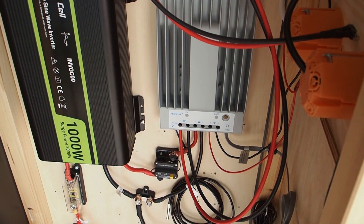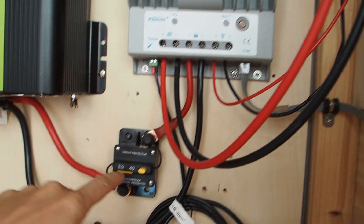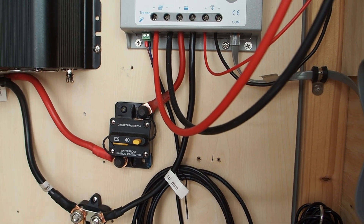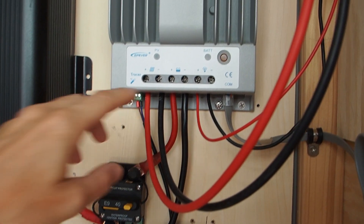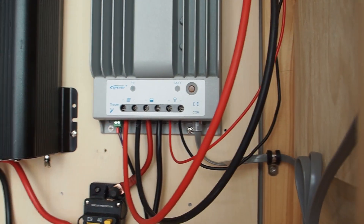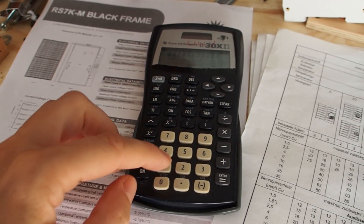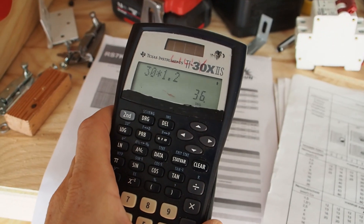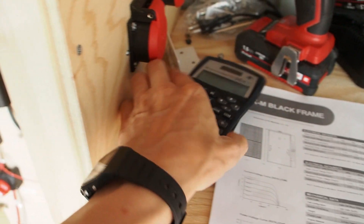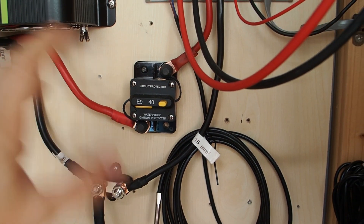The next breaker on the system is this circuit protector, which protects the solar charge controller. On the red wire I've connected a 40 amp breaker. Why 40 amps? The charge controller terminals deliver a maximum of 30 amps. So 30 × 1.2 = 36 amps, and since I couldn't find a 36 amp breaker, the next size up is 40 amps.